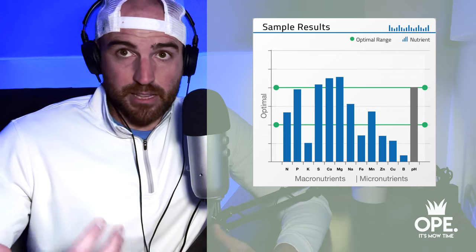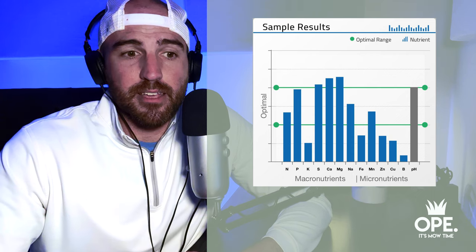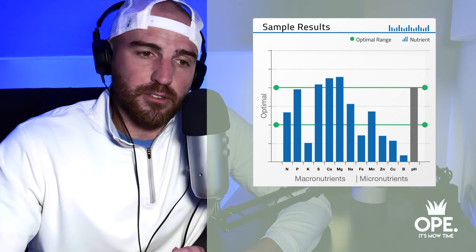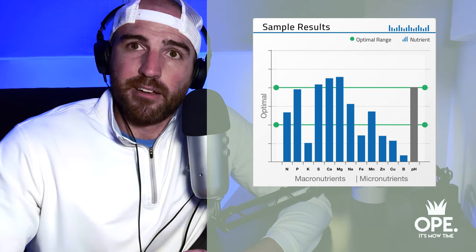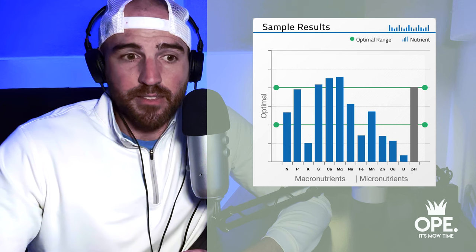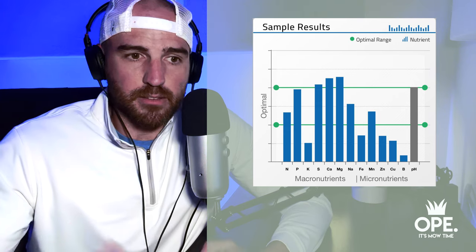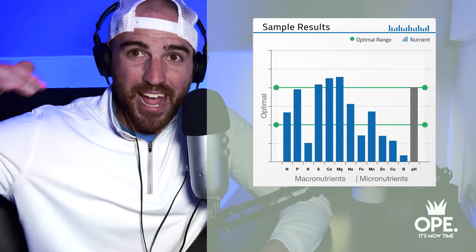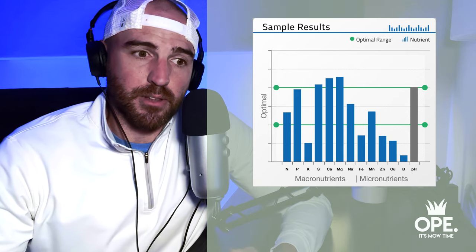Then it's all about applying the right products. This is going to be different for everybody — I'm not going to say you need more nitrogen, milorganite, or potassium. It depends on each individual lawn. That's why generic programs don't always deliver the results they advertise. They will work, but just not on every lawn. We're here because we haven't seen success doing the same thing over and over, and we want to take it to the next level.